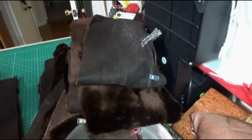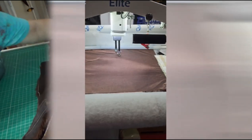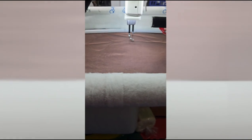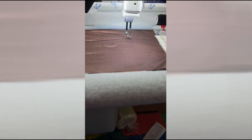Once that's done I start to quilt the backing on my long arm machine, and I always use a design where I have a straight line, so when I go to tack it to the throw I can hide the stitches within the straight lines.